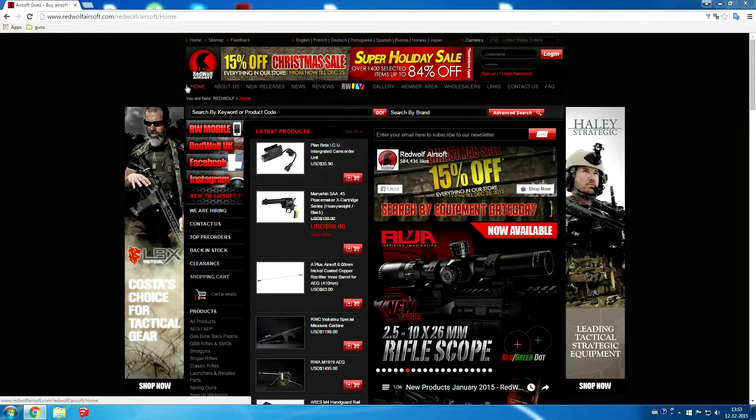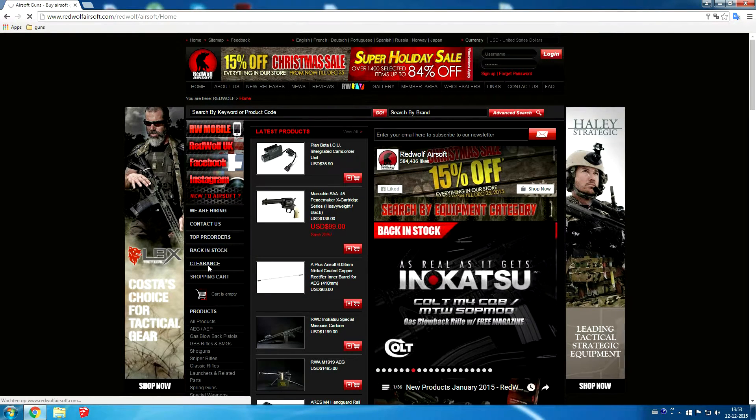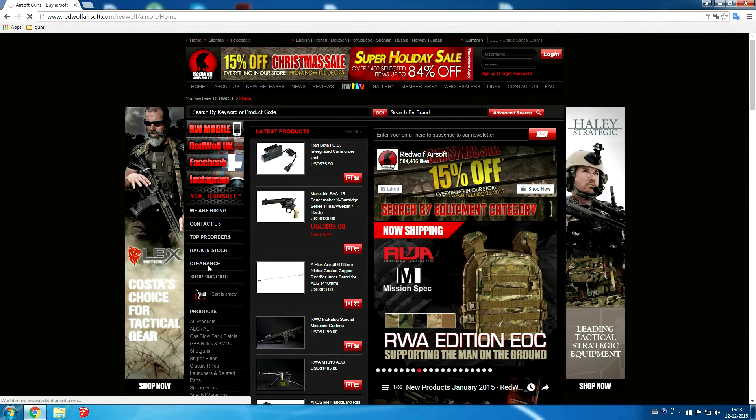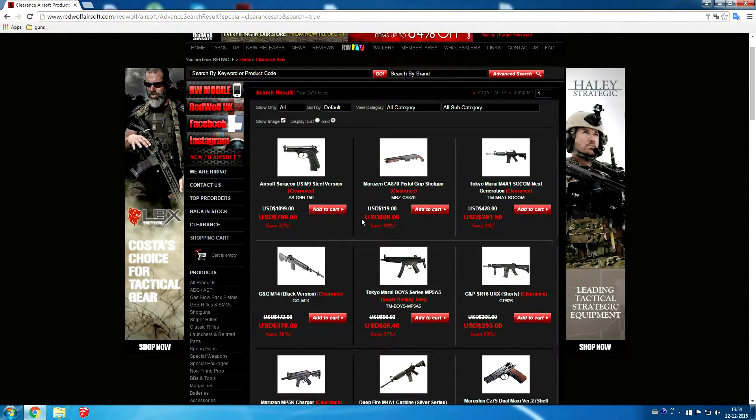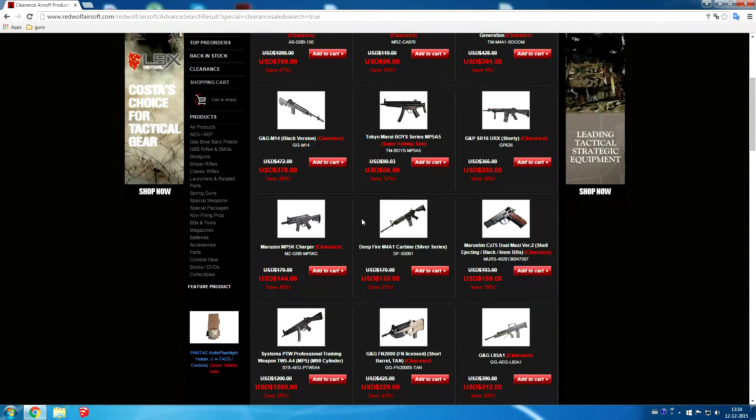Hello guys and welcome to a special video. We got asked quite a lot where we got our airsoft stuff from. We ordered them online from RedWolf or eHobbyAsia, and it's that time of year again — they have a holiday. So we decided to place another order and record it, so you guys can see that we actually order it and get it shipped to our home. And that's the whole point of this video.